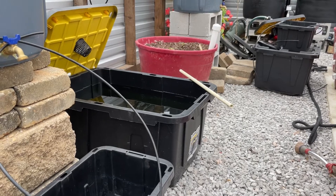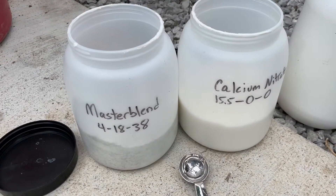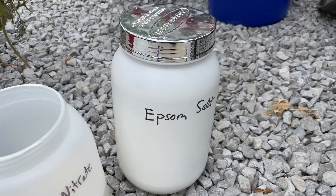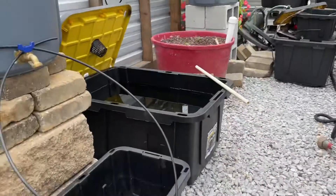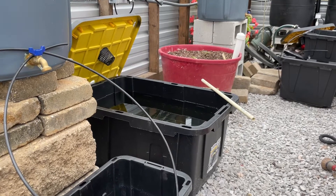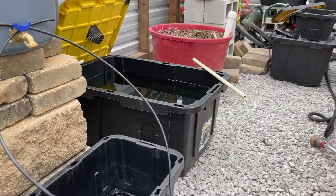To review per gallon of water: 2.95 grams of Master Blend and 2.95 grams of calcium nitrate, 1.59 grams of Epsom salt. I use 2 milliliters per gallon of HydroGuard, so in this 22-gallon tote I put 44 milliliters of HydroGuard.